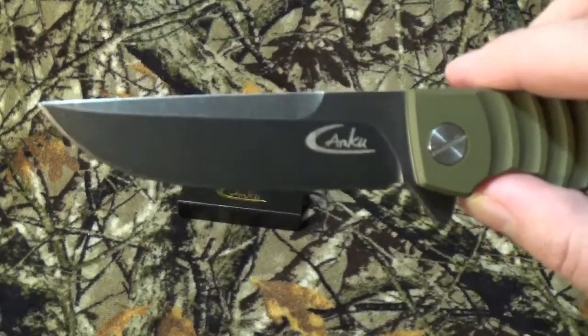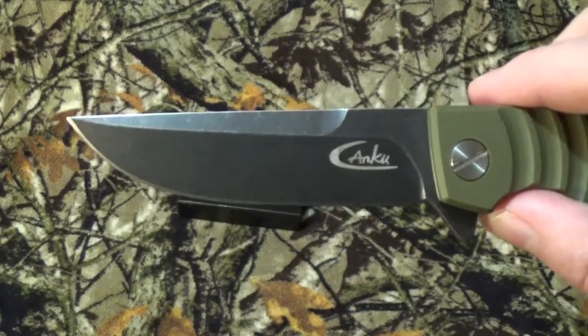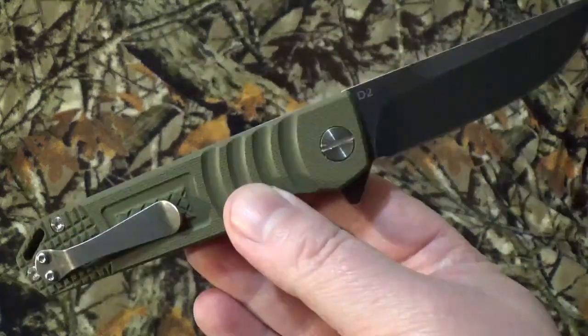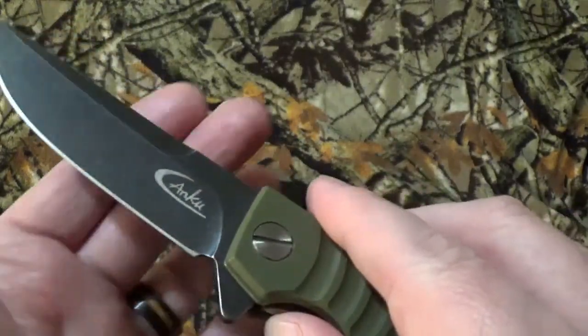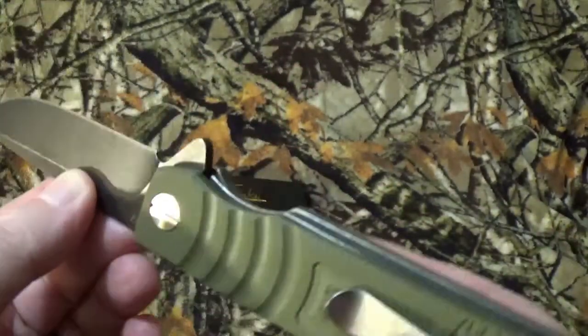You can call this either a drop point or a clip point — your choice. I've seen it described both ways online when I did some looking, because you cannot find these anywhere other than Amazon. We've got a plain edge with kind of a flat grind, I believe. I'll let you judge — I don't think it's hollow, but I'm betting it's flat.